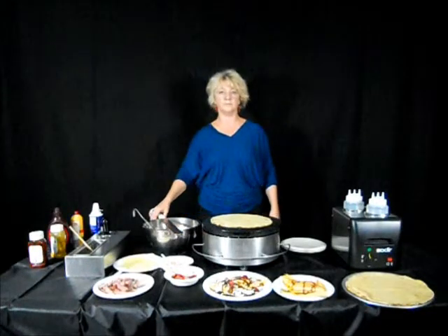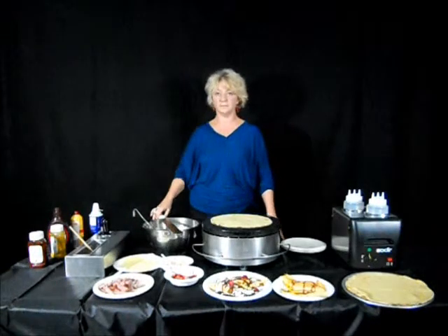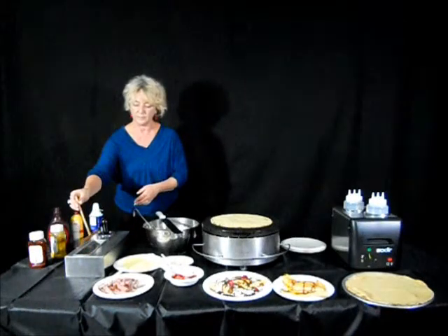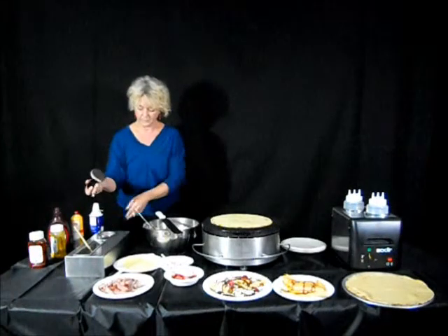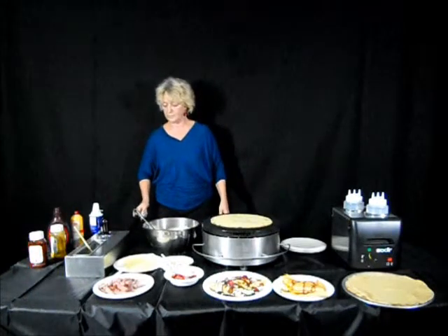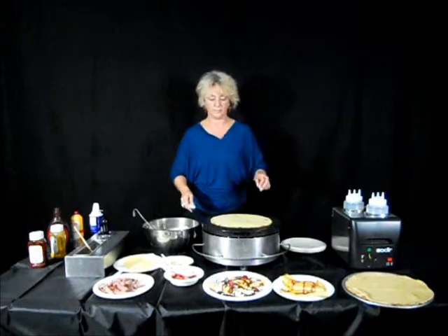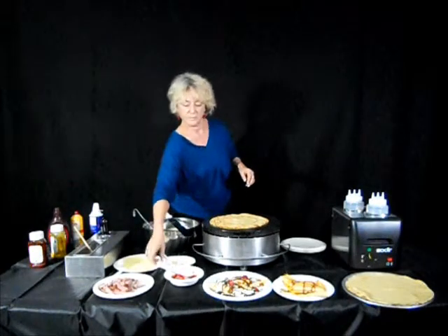There are several accessories that are very useful with your Equipex crepe maker. First, you might consider purchasing our freestanding crepe kit which gives a place for all of your tools. There is a water pan for the batter spreader, an oil spreader if you choose to use oil on the crepe surface, a place to store the turner, and finally a scraper that is available to clean the grill at the end of the day. This is a very useful device to keep all of the tools in a neat manner.